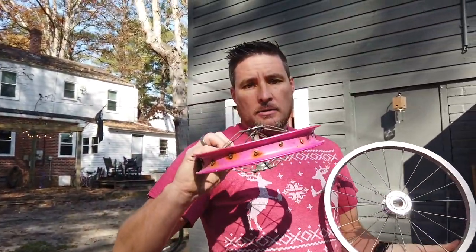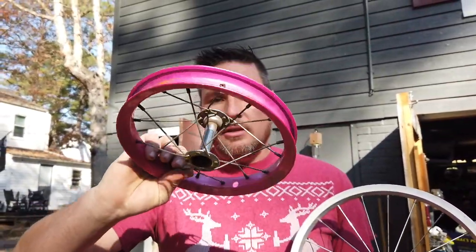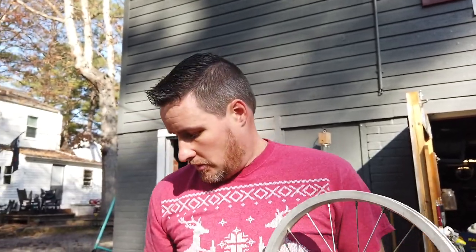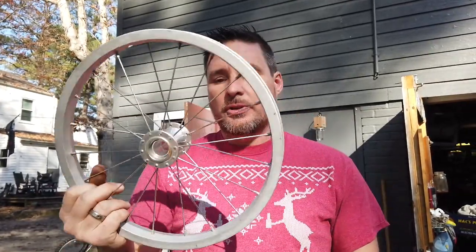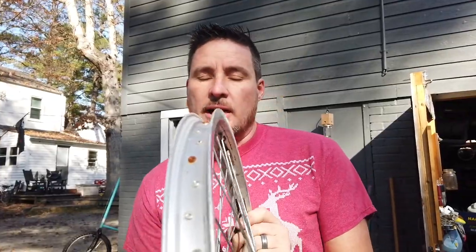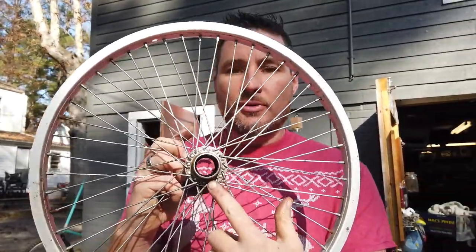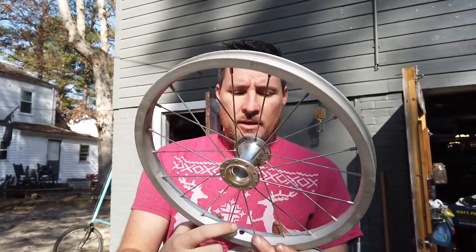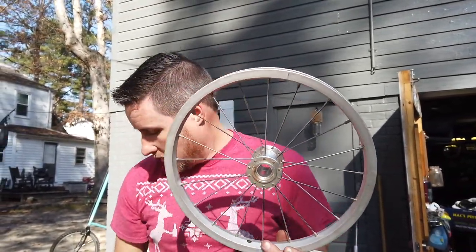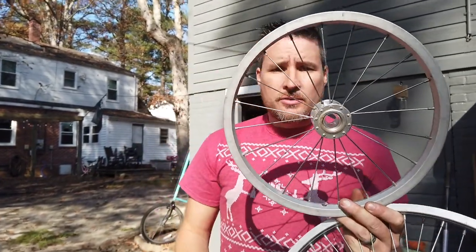I took out the bearings, the rubber rim strips, and the axles. This one had sealed bearings. Originally my plan had been to just weld the wheels together to make the snowman, but I thought it would be a better how-to if I showed people how to bolt them together very simply. So let's start by not working too hard — find the hole that the valve stem goes through.